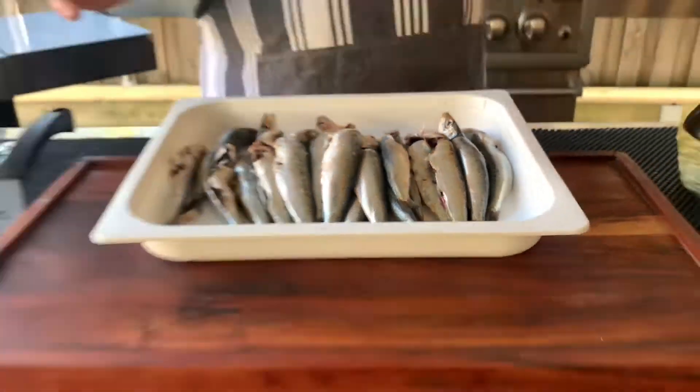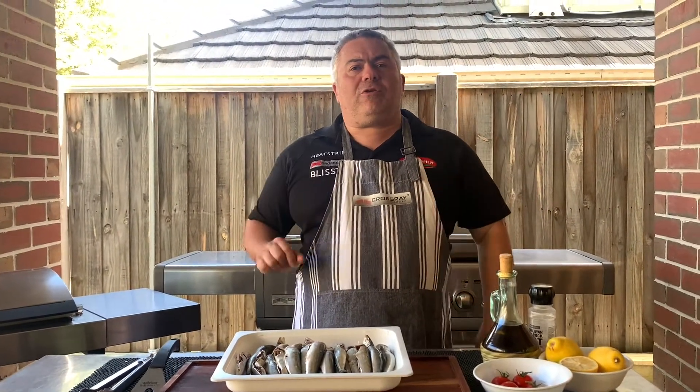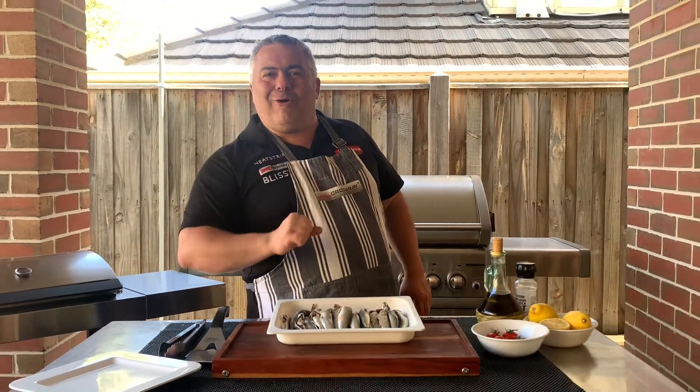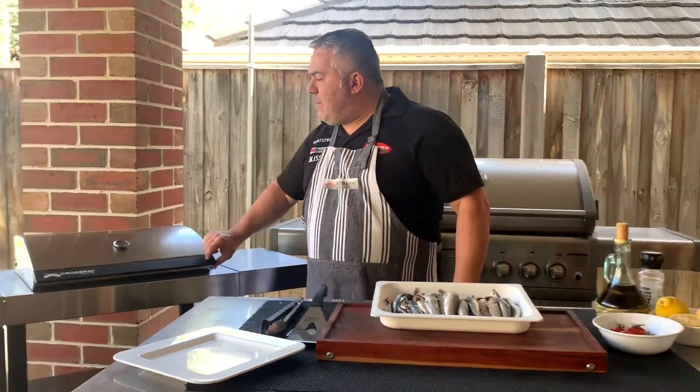We're not going to prepare them too much. We're not going to fry them, so we're not going to use any kind of batter or flour. We're just going to put them straight on the grill, and then we're going to top them off at the end with a little bit of lavaki, a bit of oil, a couple of tomatoes, and of course salt and lemon.